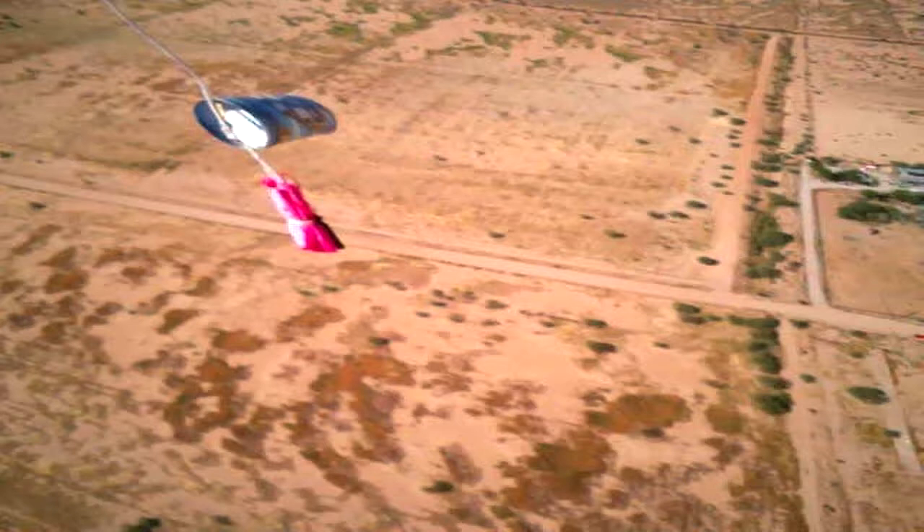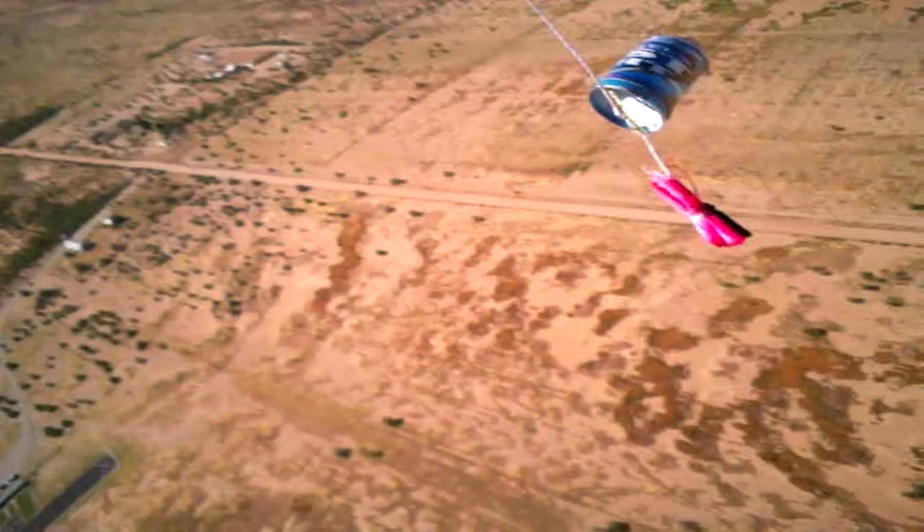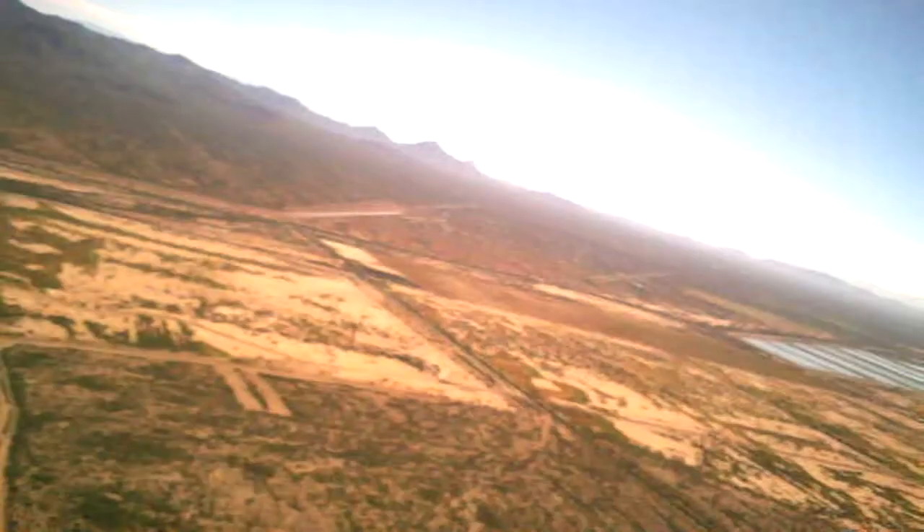We're going to look at some of the stills. Here you can see that chute release — the parachute bundled up with the chute release very neatly. We get some nice shots of the scenery from 3,000 feet.